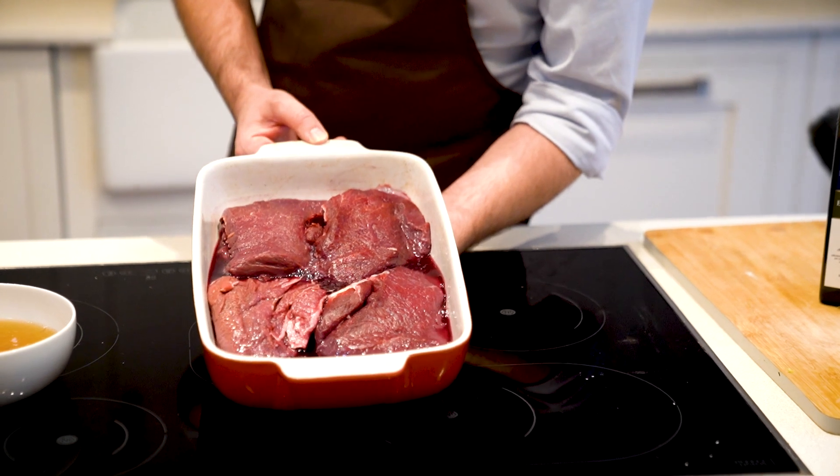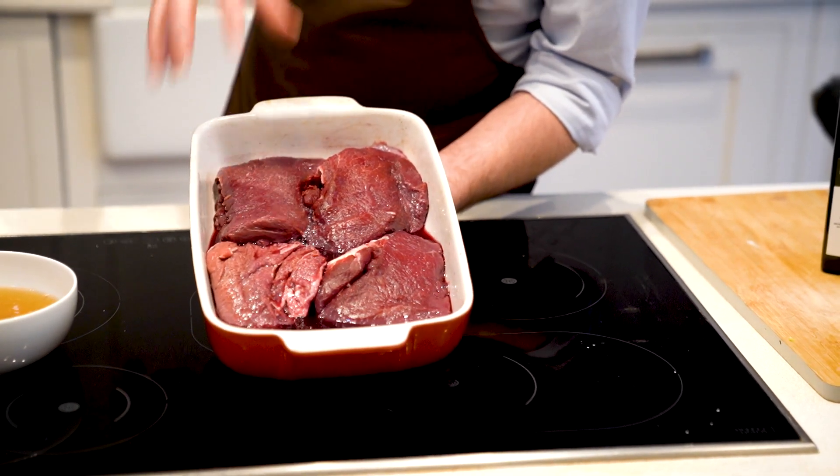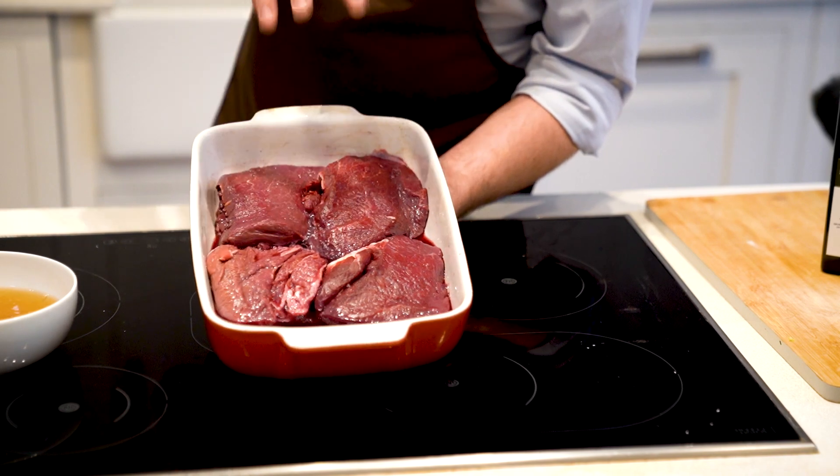So these are the beautiful Ox Cheeks. These have been marinated for 24 hours, which allows the flavour of the red wine to get into the cheeks. Ox Cheeks have become increasingly popular, especially through lockdown when people cooked more at home. We've seen more sales with people trying different things.